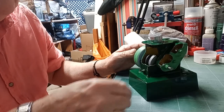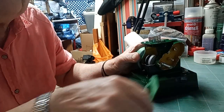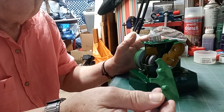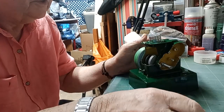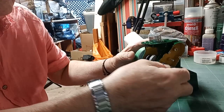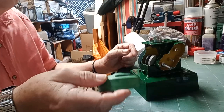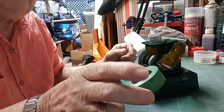I'm going to dismantle it slowly. The cover here that goes across where the gears are going to be — all that's had is a prime and one undercoat. It'll probably need two topcoats to bring it up like the main body bit. You can see the piston inside there. The flywheel is on this side and that's just undercoated — primed and undercoated.